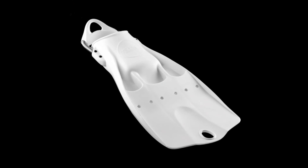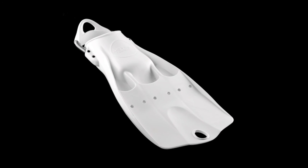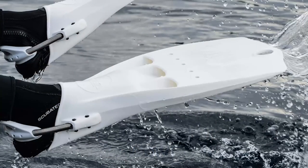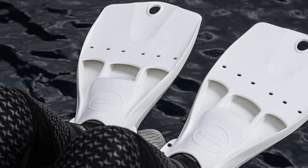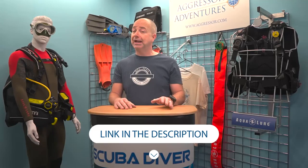Last but not least, there are the Light Jetfins. These again have that classic Jetfin look, but have been designed to combine the advantages of a tech fin with the likeness of a recreational fin. They are made from a new flexible material which is produced from recycled materials and is 100% recyclable. The Light Jetfins have the same stainless steel spring strap as the Jetstream fins, but also have a hole in the tip of the blade for hanging them up during storage or when they are drying. They come in black or white.